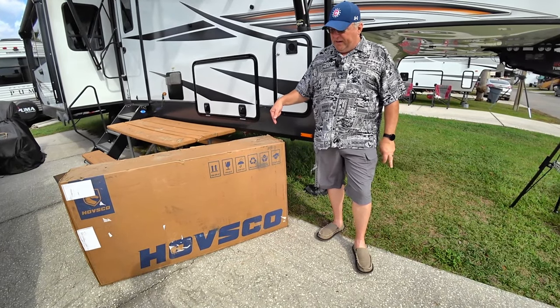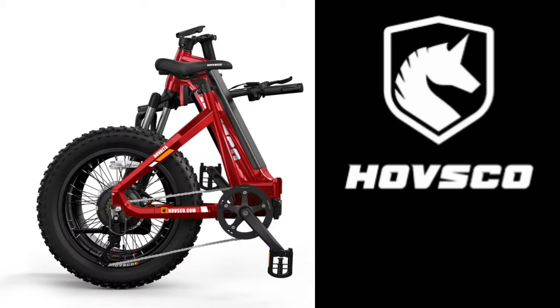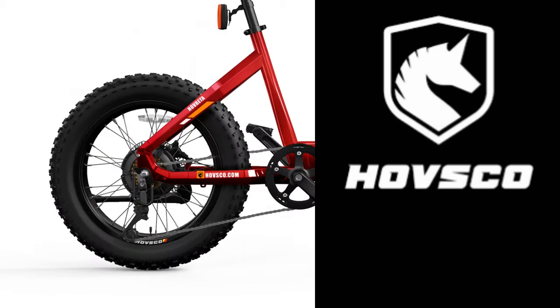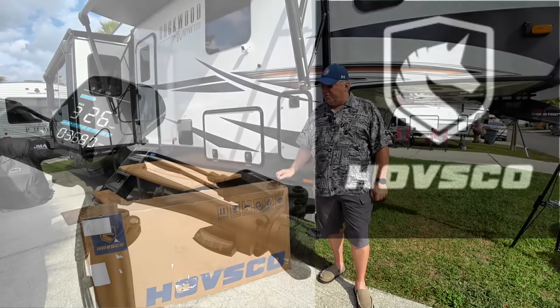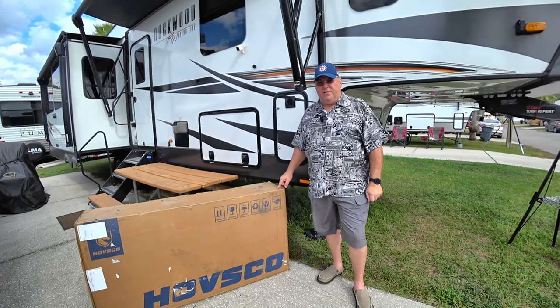We're going to jump into another bike. This one's from Havsco — this is the Hav Beta. It's a folding step-through bike, and this is going to be interesting because this is pretty big. This is a heavy-duty bike with big tires. The box weighs 85 pounds. It's got a 750-watt motor, a 15 amp hour, 48-volt battery. A lot of nice features. We're going to get it out of the box, take a look at it, get it built and show you all the features.